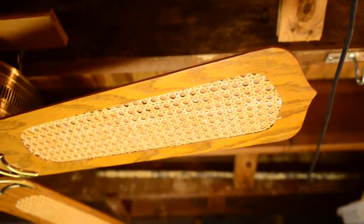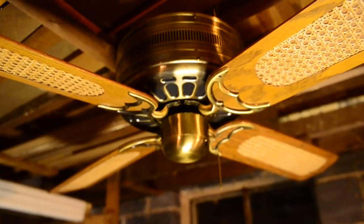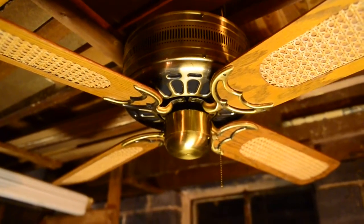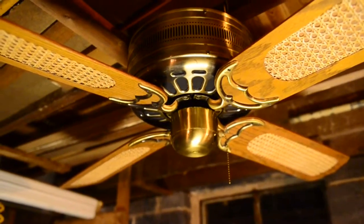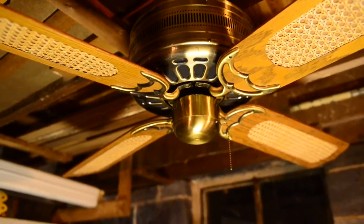Currently, it is using Casablanca blades and irons, because when I got this thing it had its original cane blades. However, it was missing two of its blade irons, so for the purpose of speed I decided to just slap these on to gauge performance.